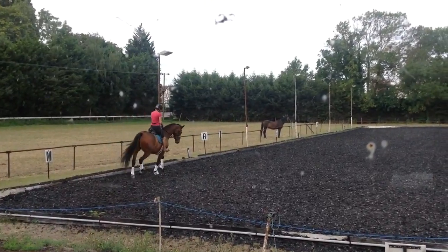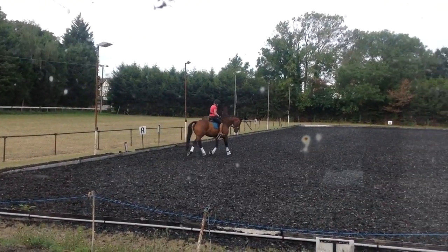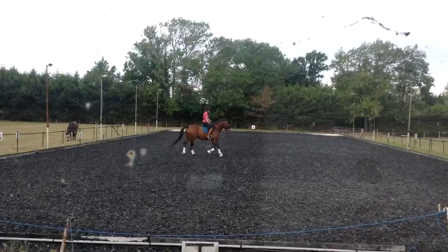So the only thing we have to show in canter is a 20 metre circle on each rein. We don't have to show anything else. The rest of it is padding really.